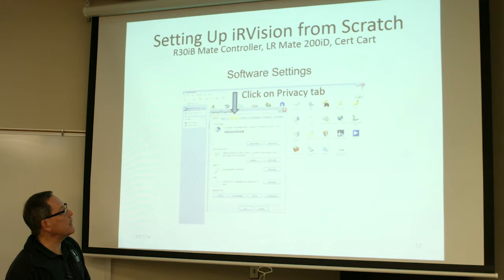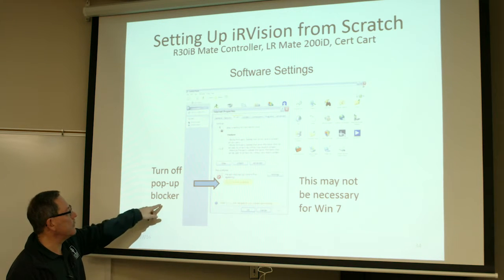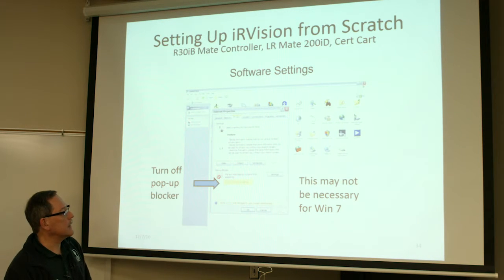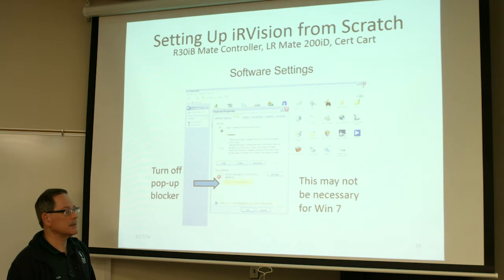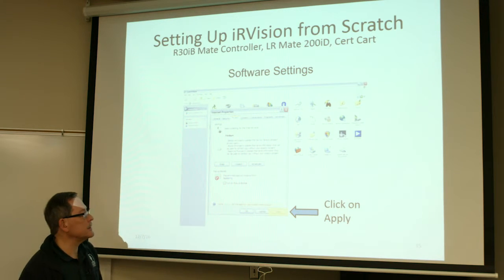Next, go to Internet Options and go to the Privacy tab. You want to turn off your pop-up blocker. This is necessary in Windows XP, but it was not necessary in my case for Windows 7. My setup for Windows 7 may be different than yours or whatever version of Windows you're using, so just be aware of that. Be sure to click Apply any time you make any changes.